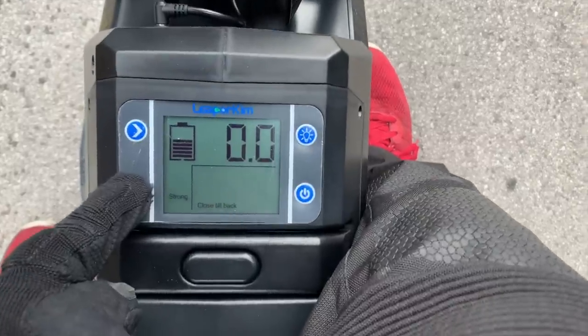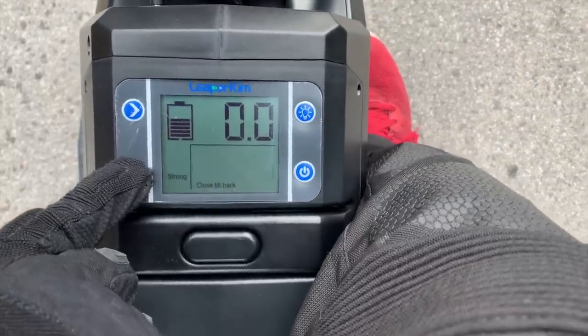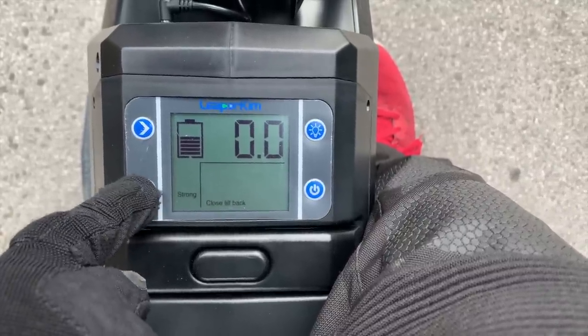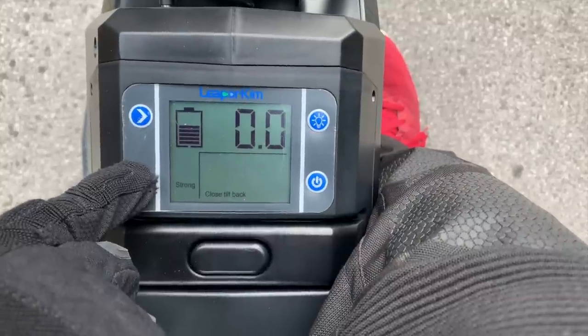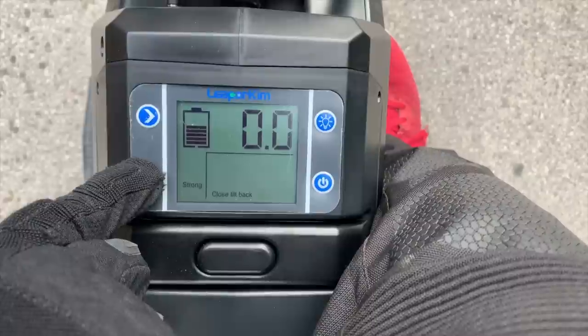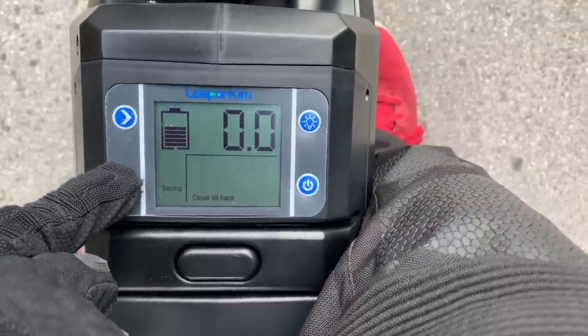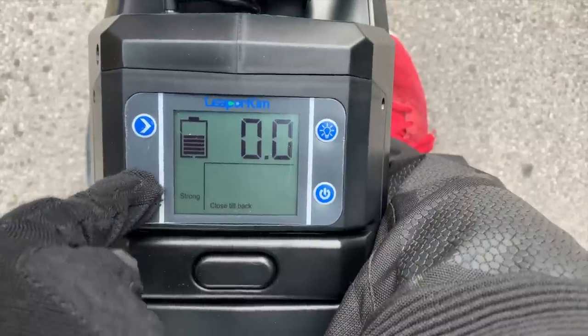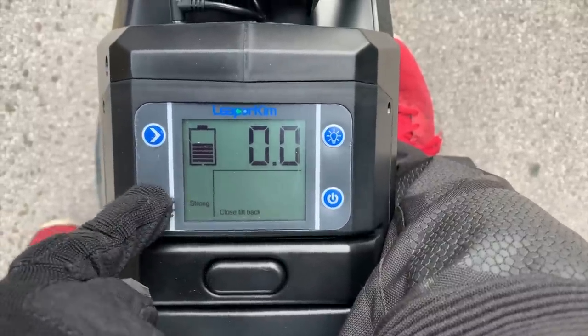So this is the tilt-back adjustment: 12, 14, 17 — it goes up in increments. Look at this — it goes 280 kilometres an hour. That's impressive. It doesn't really — it goes...